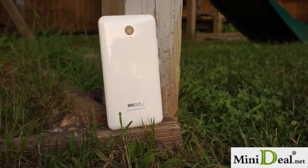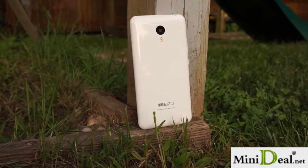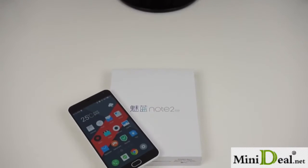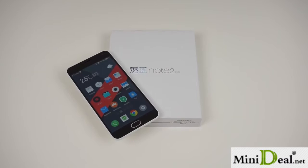Just 6 months after the original M1 Note launch, Meizu is back at it again with the M2 Note. With very similar hardware, is the Meizu M2 Note a worthy refresh? This is Bailey Stein with Android Authority, and this is my full review of the Meizu M2 Note.